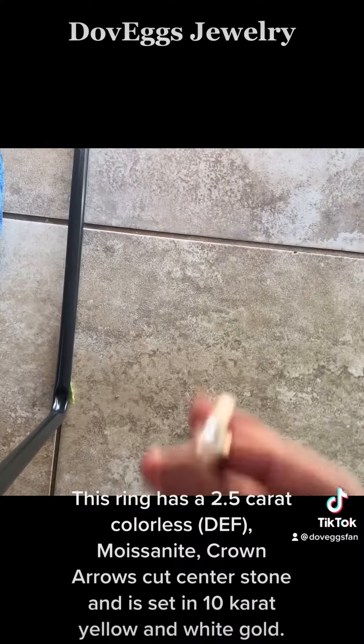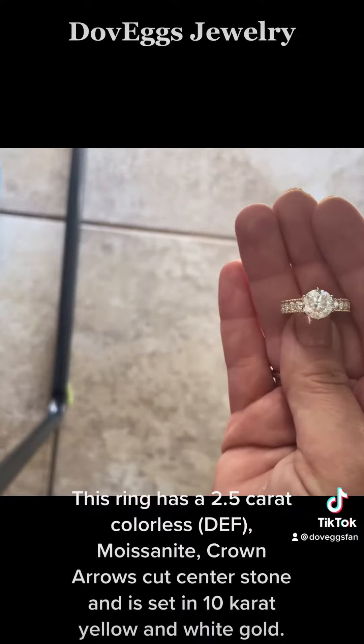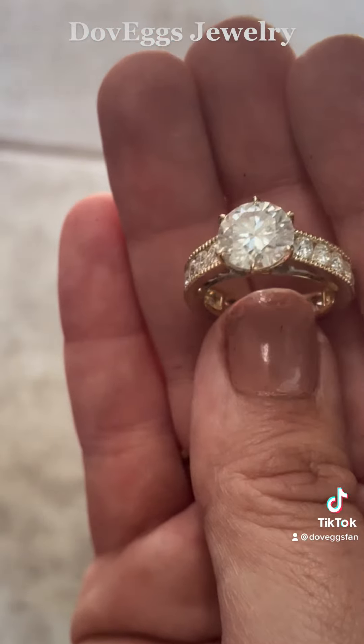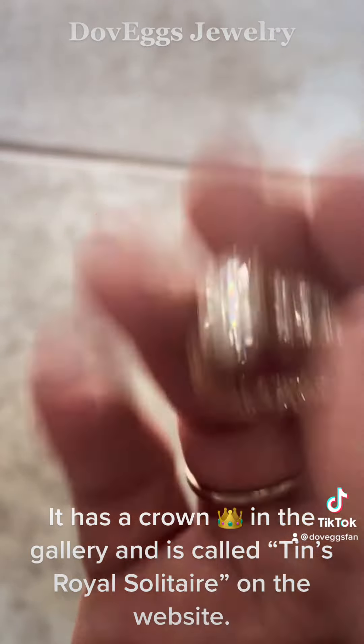This ring has a 2.5 carat colorless DEF moissanite crown arrows cut center stone and is set in 10 karat yellow and white gold. The accent stones are 2.8 millimeters. It has a crown in the gallery and is called Tin's Royal Solitaire on the website.